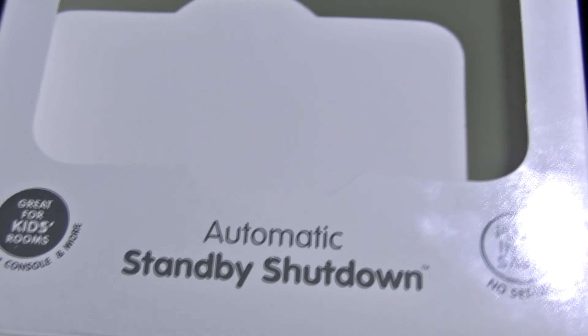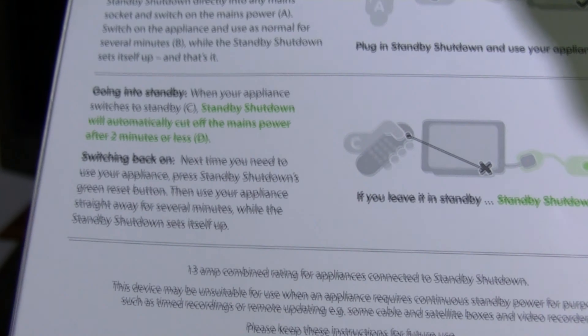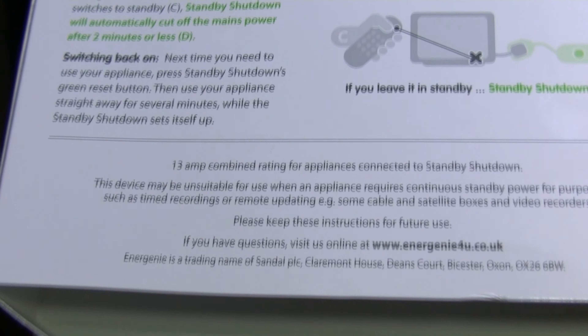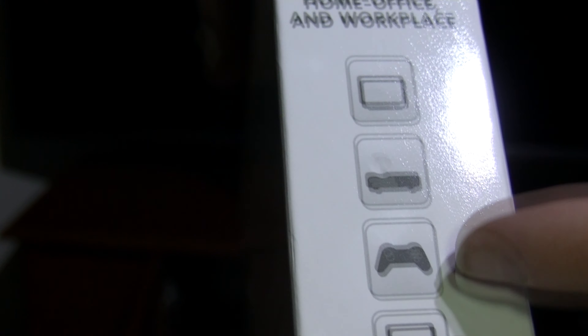So that's a bit of a review of this unit. I would suggest that I like the other one better than this one — the one with a separate cable and a little box about the same size as a small computer mouse. That one you can operate totally remotely without having to go over to the television unit to turn on the mains power. It's suitable for televisions, DVDs, game consoles, etc.